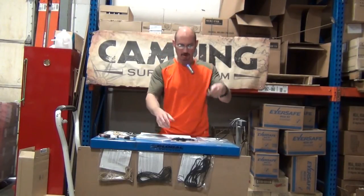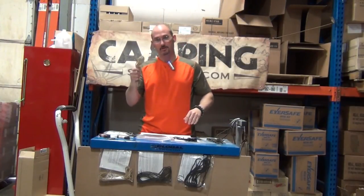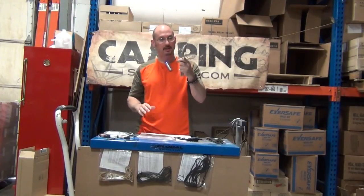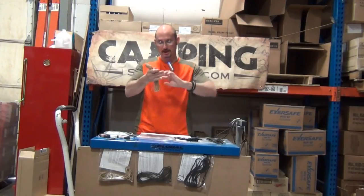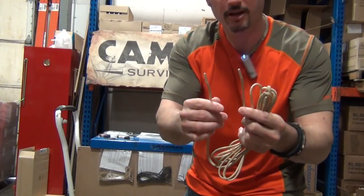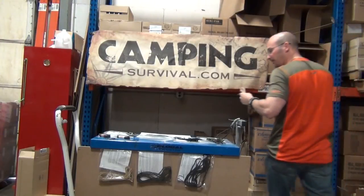We have them in olive drab OD, which is a military color, and in black. For military boots — soldiers, Marines, desert boots — we have the desert tan color in 72 inches, which is perfect for military boots. And you can see right here that they're tipped just like regular shoelaces, so you can fit them through the eyelets of your shoes or boots.